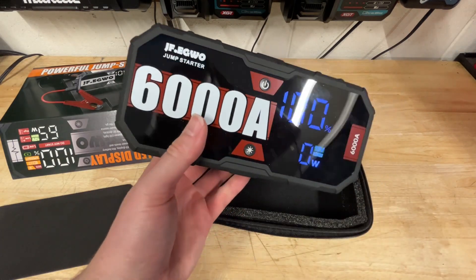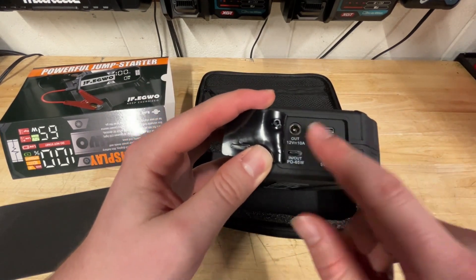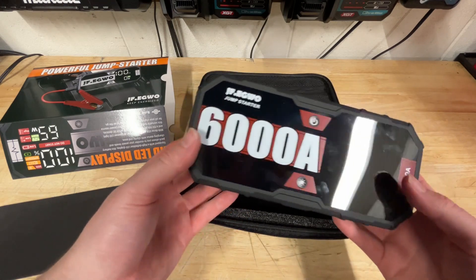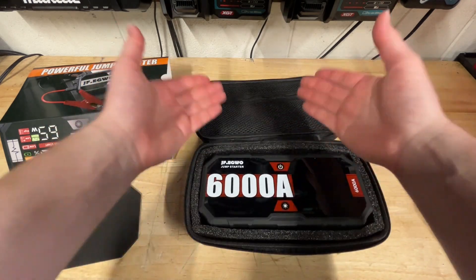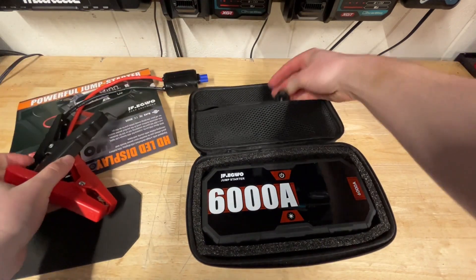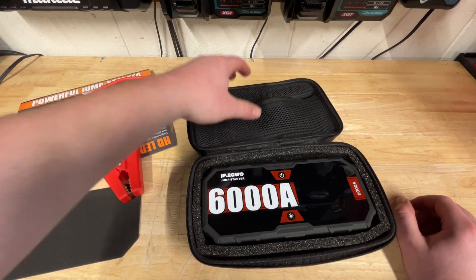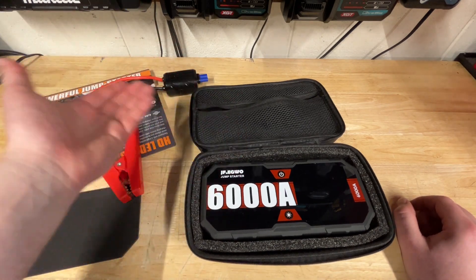What I like is that it's not just an emergency jump starter. On this side you've got your inputs and outputs — one input and a couple of outputs: USB and USB-C. So if your phone dies in an emergency, this thing has a ton of juice ready to go. It's just like a power bank, but on this side it's also got a jump starter connection. All the cables fit really nicely in the front pocket. You get the usual jump starter cables plus the charging cable, and they also include a cigarette lighter cable.